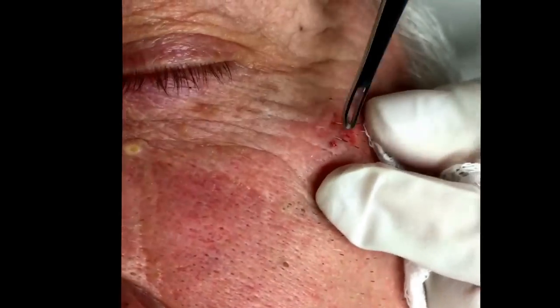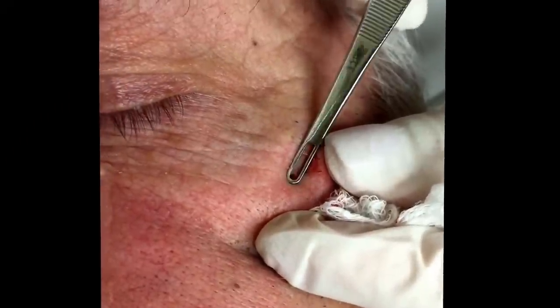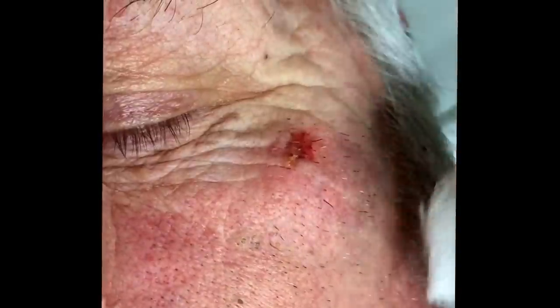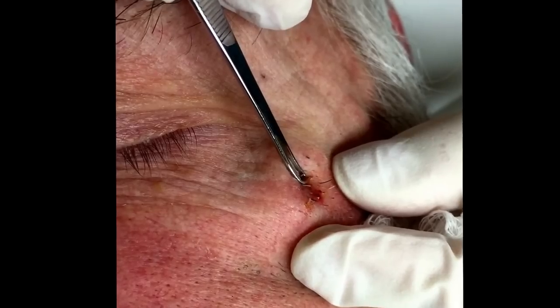So what are you pushing with? It's called a comedone extractor — I'll show you in just a second. Just kind of trying to ease it out. For at home, the one thing I would do would be to cut, because sometimes you have to break the surface a little bit. But these are kind of more like blackheads — they're probably going to be more easily expressed.